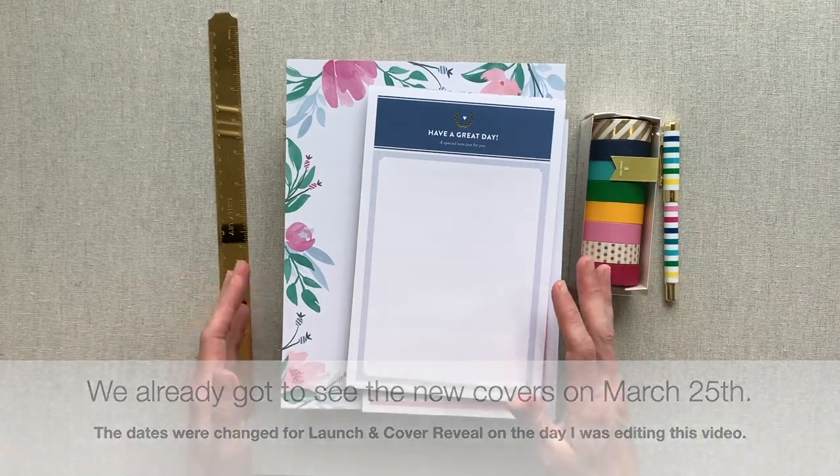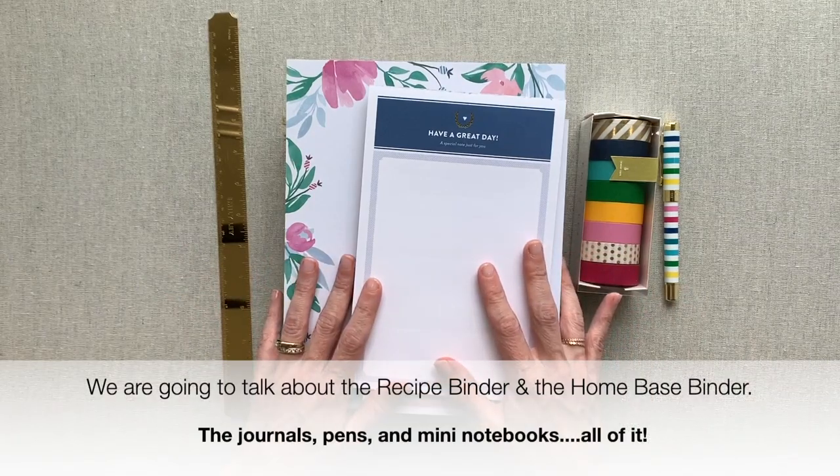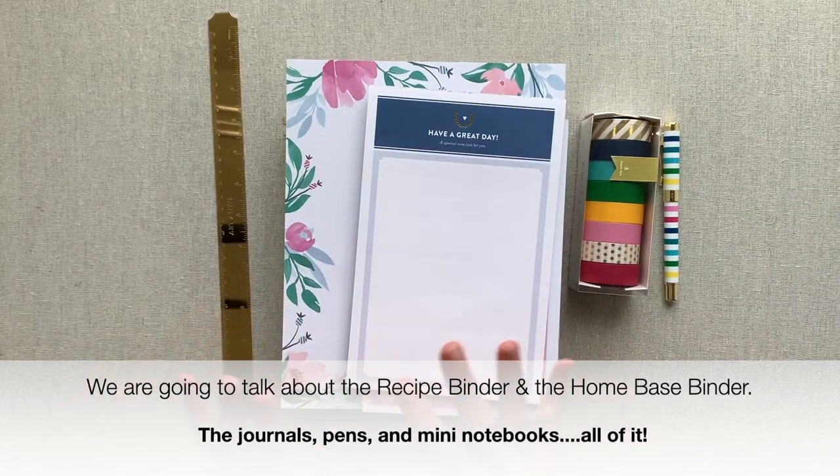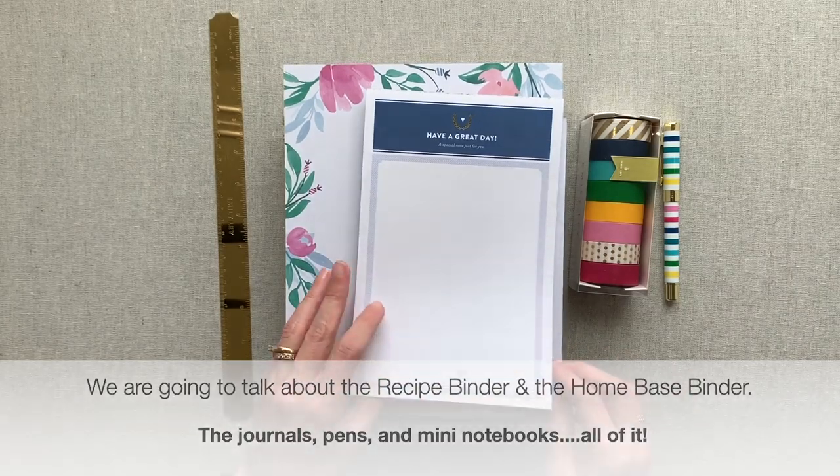I have more products sitting here next to me — they just wouldn't all fit up here. We're going to look at the home base binder, the recipe binder, the journal, and her little mini notebooks. I have a lot more than I'm showing here. We're just going to start by going through these up here and then I'll pick up my next pile.